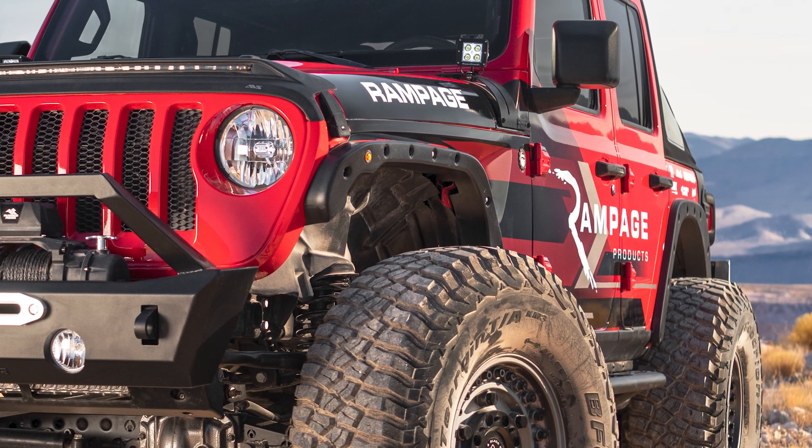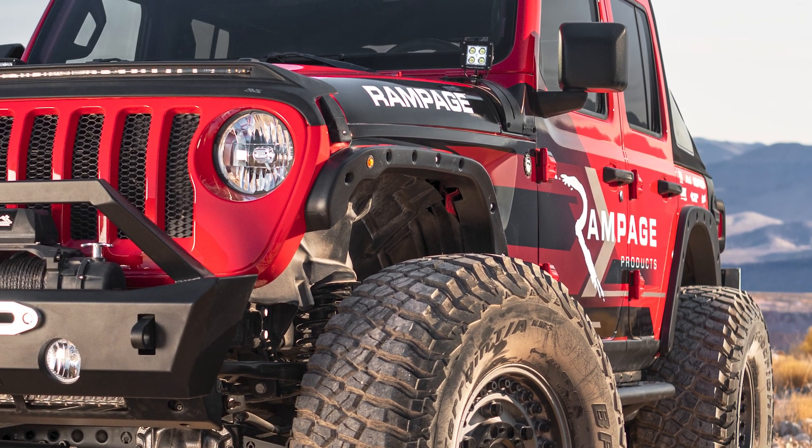Rumor has it that Lee Reiser from Bushwacker had some good times in this Jeep on the trail. We had this Jeep out on the trail for Easter Jeep Safari in Moab, Utah. We were out on the trail and we realized we could use some additional clearance, so we developed a new product from Bushwacker — our new Trail Armor Fender Delete Kit.